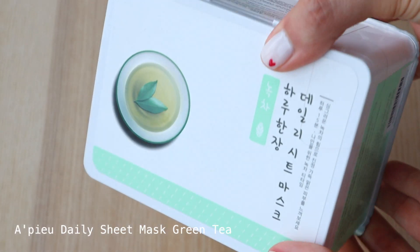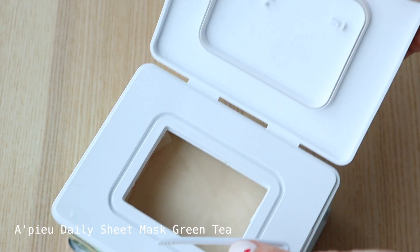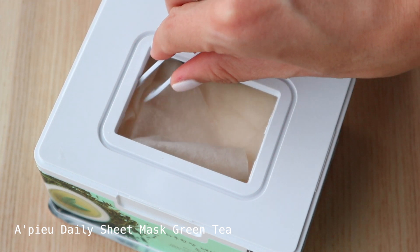So the brand that I am loving and making my priority for this week is the APU 33 sheet masks inside this container. And this one is the green tea ingredient. They also have the hyaluronic acid one, which I'm going to purchase pretty soon, because these types of sheet masks are very convenient. I've been using these for the past two weeks, mostly every single day.